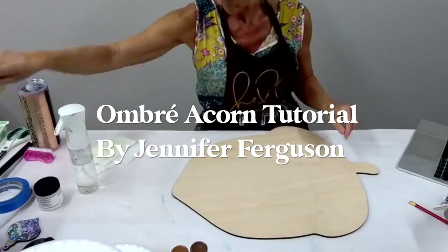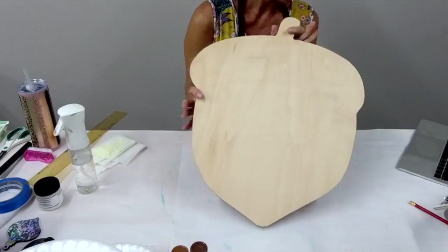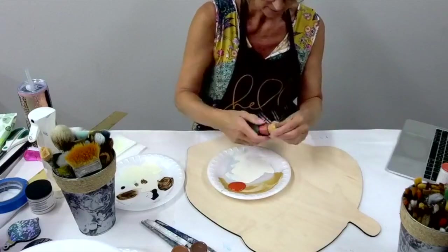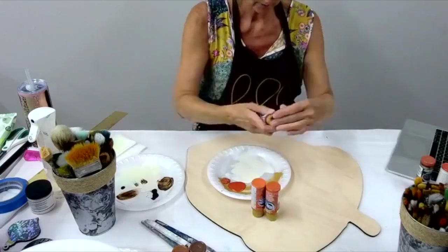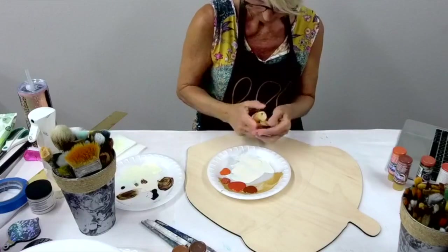Hi there, this is Jen Ferguson with Artistic Painting Studio and I have another super fun tutorial for you. As you can see I even measured it out and it's about 18 by 24, but this is going to be a super cute door hanger.